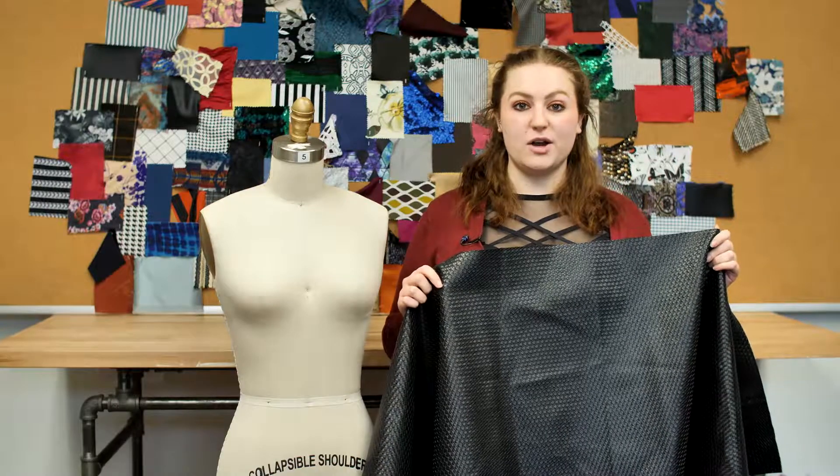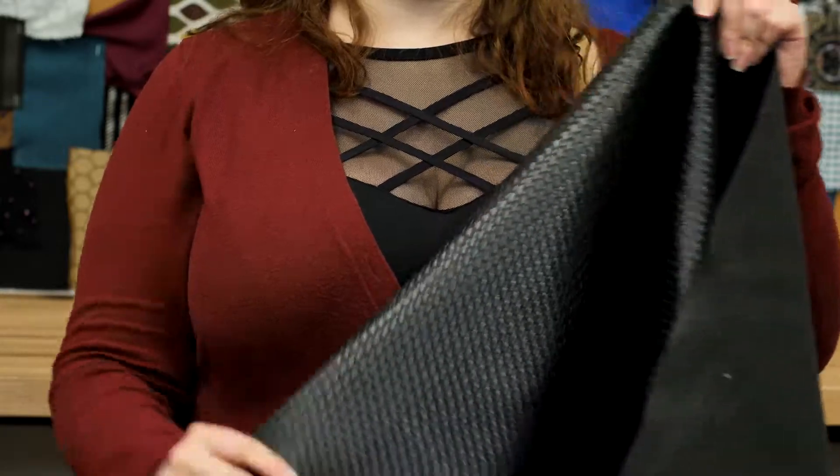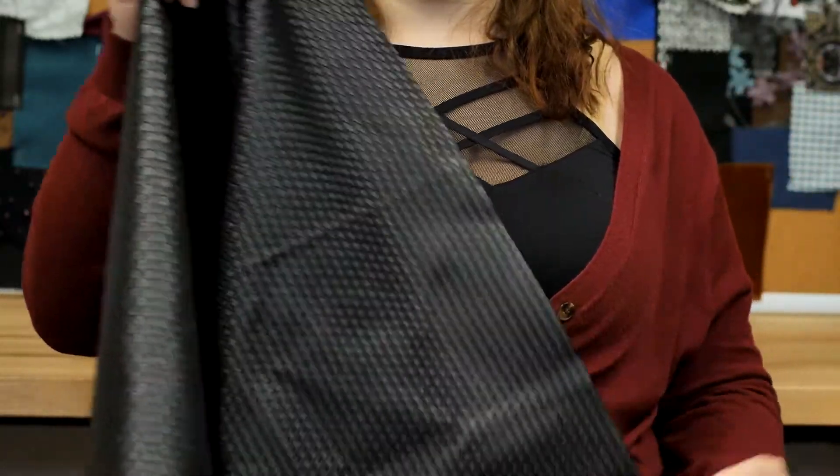This is product number 312790 with black basket woven vinyl. This product is a medium weight with a 54 to 55 inch width.